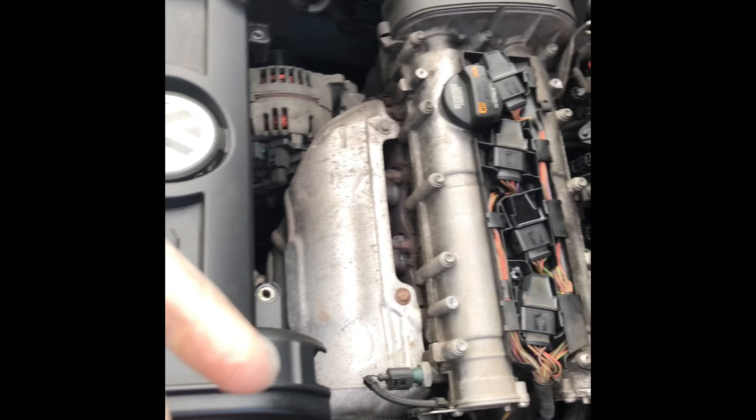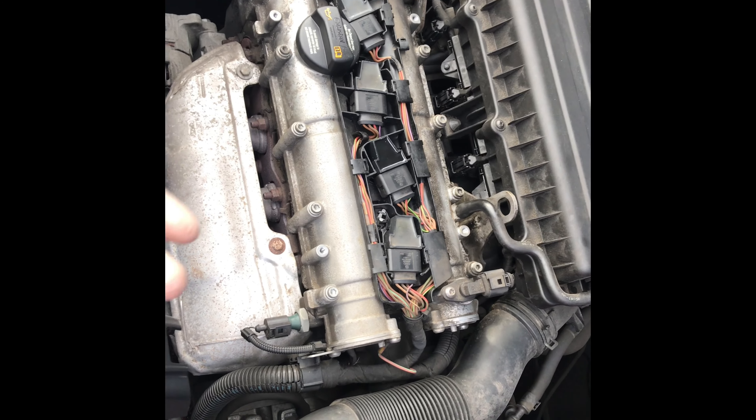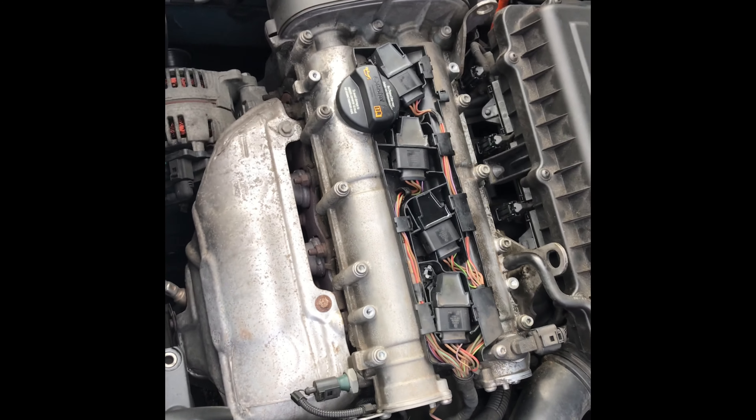If you do get a misfire on cylinder 1, 2, 3, or 4, the first thing I would say is just change out the coil pack. They're not very expensive and it solved the problem. Thanks.